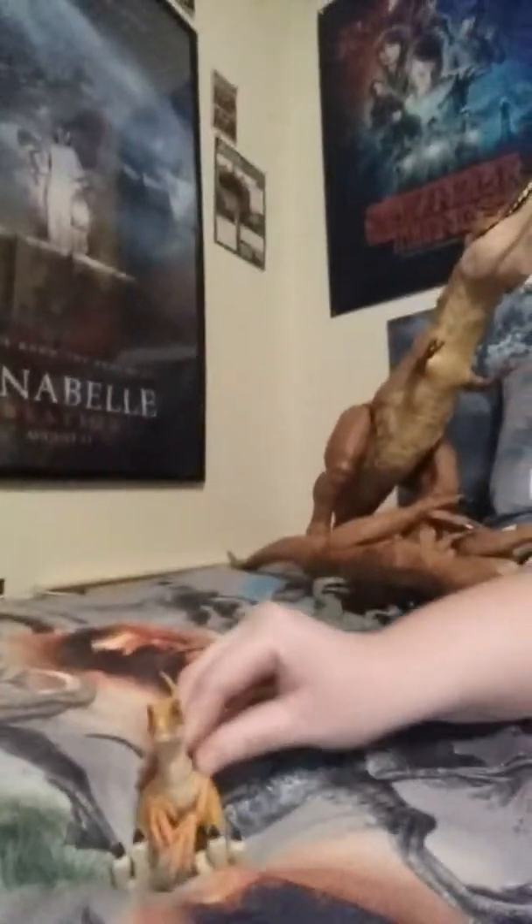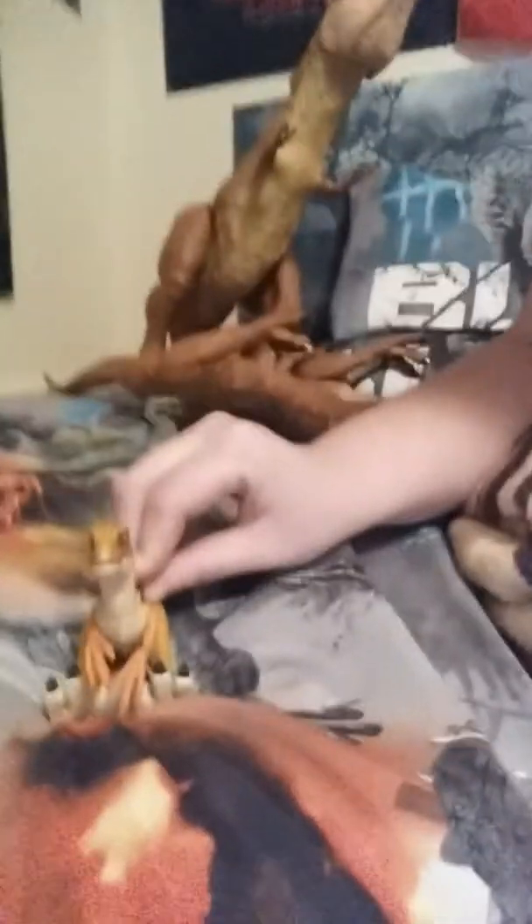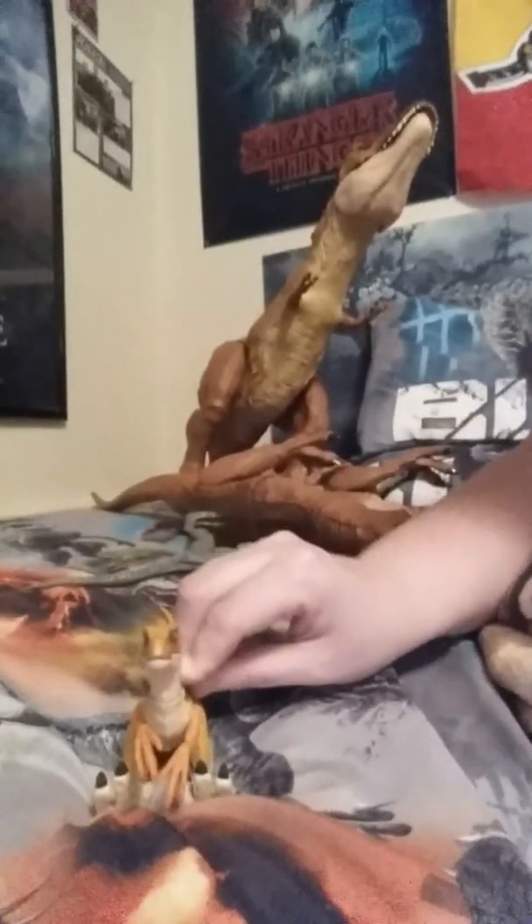We've got this little guy at Target — the Loftor Raptor. We'll see what he can do, shall we? Can you see behind me is the Super Colossus T-Rex. He jumps pretty far in front. Let's see what the Loftor Raptor figure does.